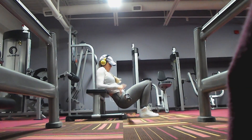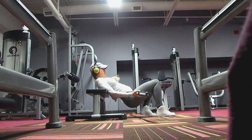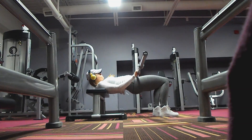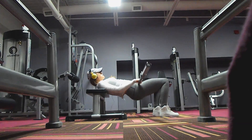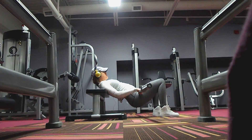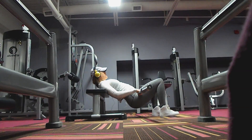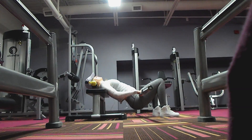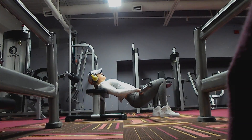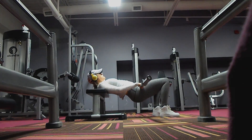So after doing four rounds of that I moved on to just a lightweight hip thrust. Here I was just trying to focus on mind to muscle connection, squeezing my butt. I did about 20 reps here since the weight was really light, but I just want to make sure that I was feeling it in my butt and not the top of my thighs. If I go too heavy too soon then I will feel it in the wrong area.